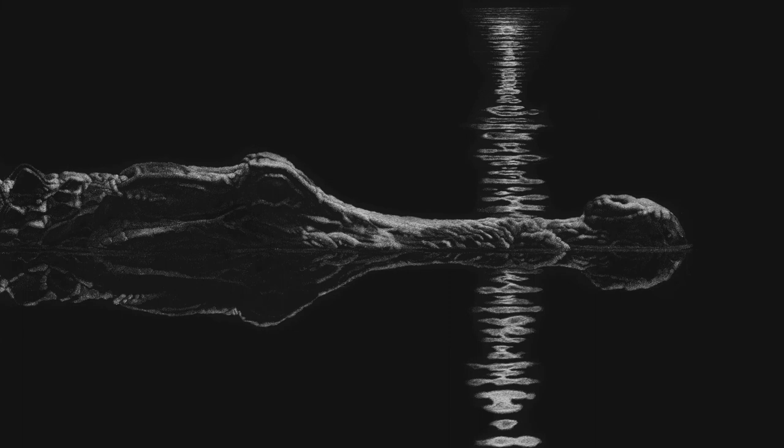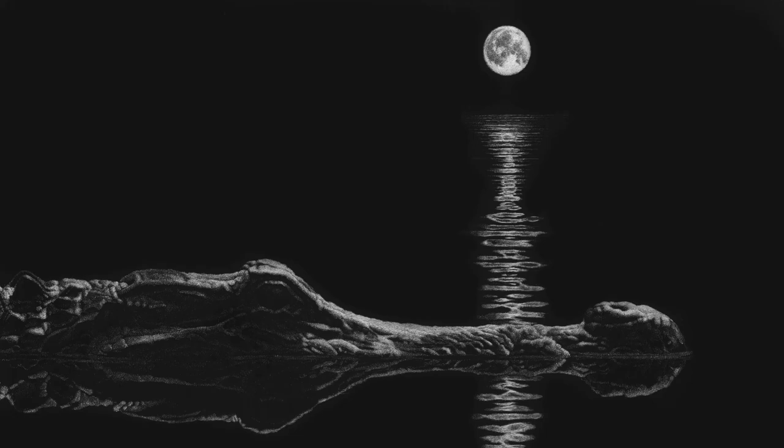Through the scratchboard technique, the artist is able to capture the textural qualities of these reptiles, living in fascinating natural landscapes.